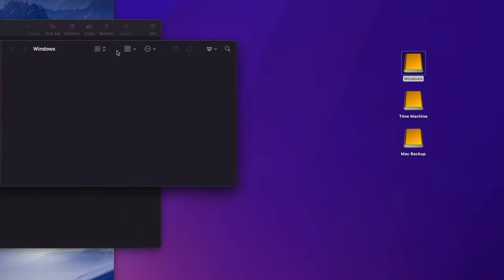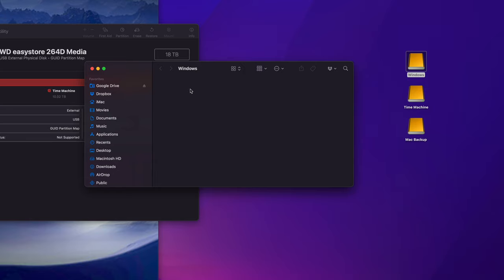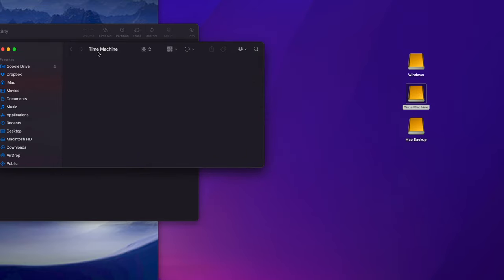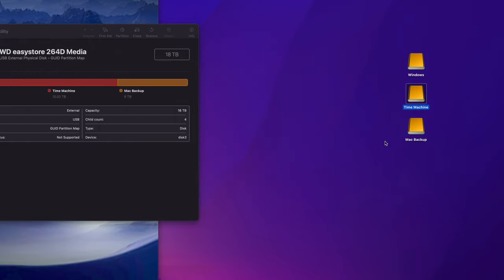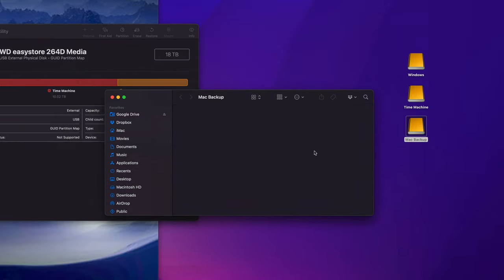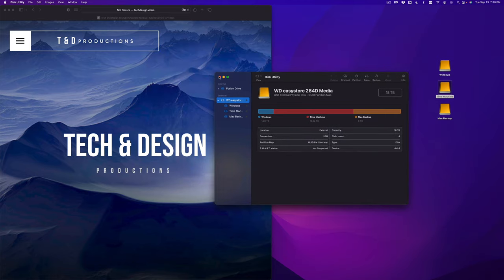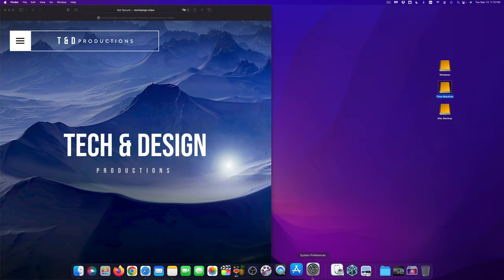Here's why I made three partitions: The 'Windows' partition is formatted as ExFAT so I can transfer files between any Windows laptop and my Mac. 'Time Machine' will be set up in a moment for full Mac backups. 'Mac Backup' is where I'll drag any files I want to keep permanently and then delete from my Mac — for example, large videos or files taking up too much space.